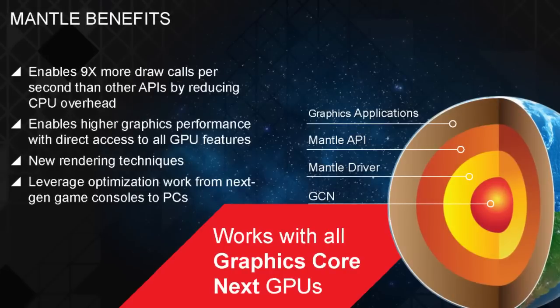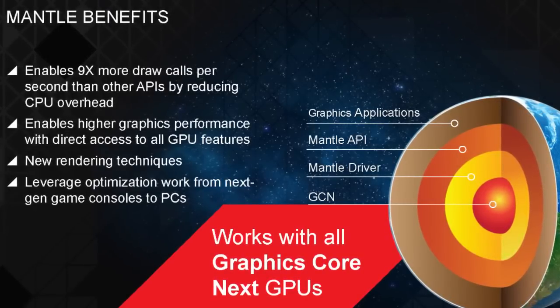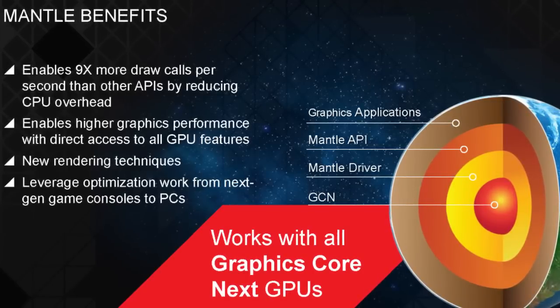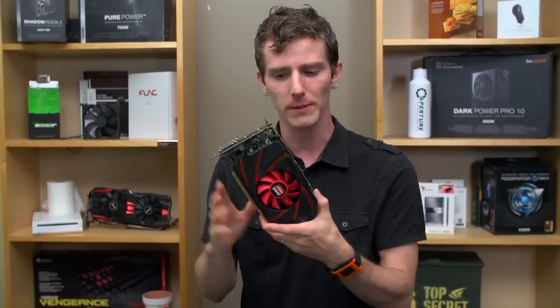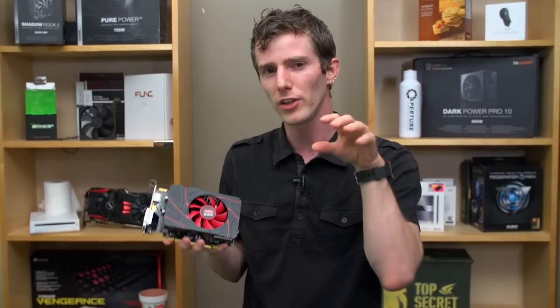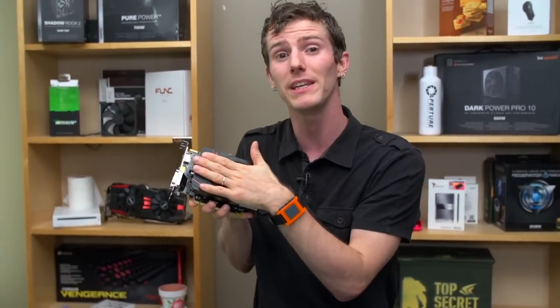Next up is Mantle, which is really the big news about the R7 and R9 series. These are DirectX 11.2 cards — an API — and also compatible with OpenGL. But Mantle is now a third API that AMD wants developers using, leveraging the experience developers have from working on next-gen consoles, the PS4 and Xbox One, to apply that same approach to programming desktop PC GPUs.